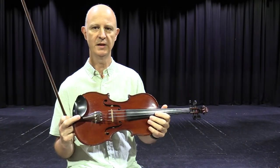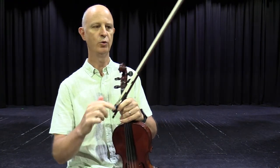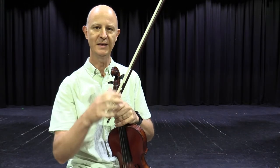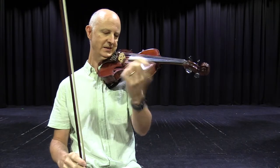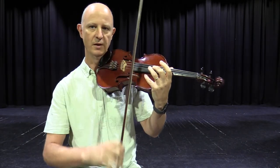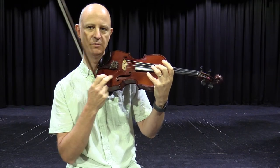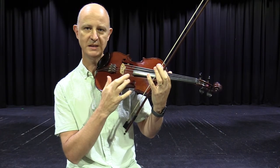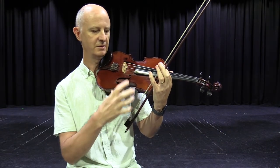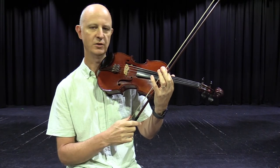So all the string instruments — violin, viola, cello and bass — work in a similar way. We have a bow with horse tail hair on the bow, and we put rosin on the horse hair to make it sticky. Then we draw the bow along the string, which causes a vibration that travels down into the body of the instrument and creates a nice sound that comes out these holes here. You'll see these similarities between the violin, viola, cello and double bass — they all work acoustically the same way.